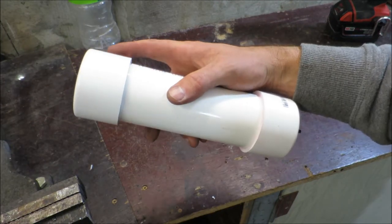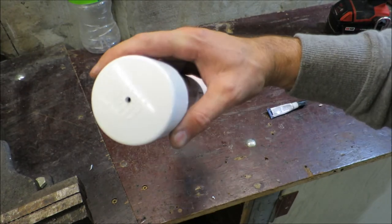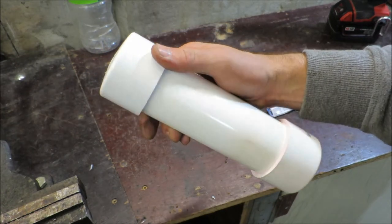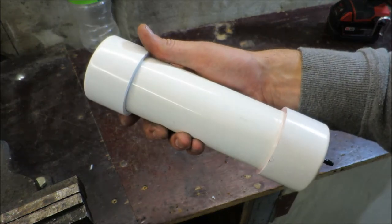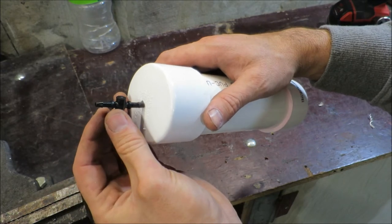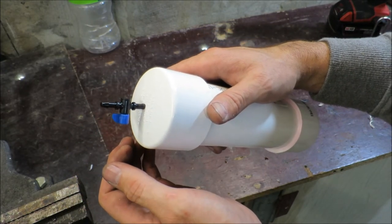To allow the oil to flow and not create a vacuum, I have to put a hole in the lid. But when I transport the chainsaw mill, I don't want the oil leaking out everywhere, so I'm going to put a tap in the lid as well and glue that in so I can turn it on and off when I'm using it.